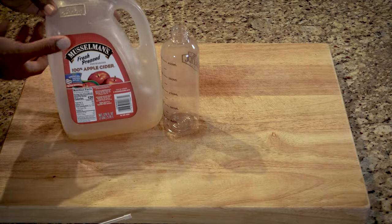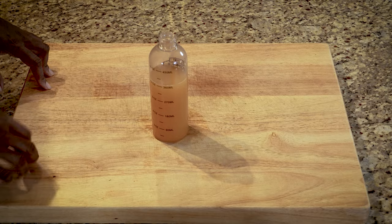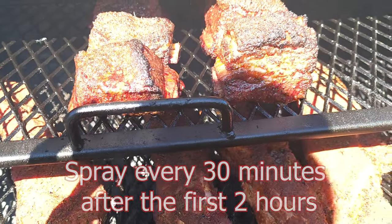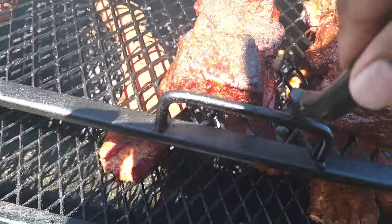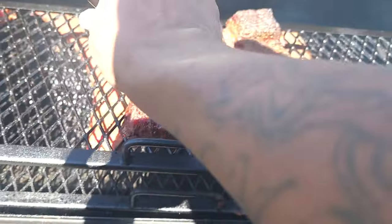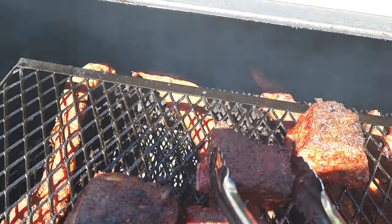We're going to get an apple cider mixture together — it's just apple cider and water, predominantly more apple cider than water. I have about 12 ounces here and we'll fill the rest with water. We are two hours in now and we have our short ribs. We're going to move these back a little bit — they're getting a little char on the ends. After two hours, we're going to go ahead and put our first spray on. We'll move these to the back just so they don't start burning on us.